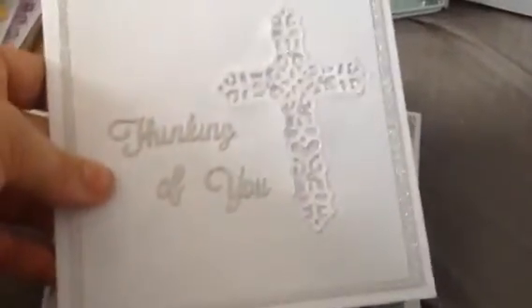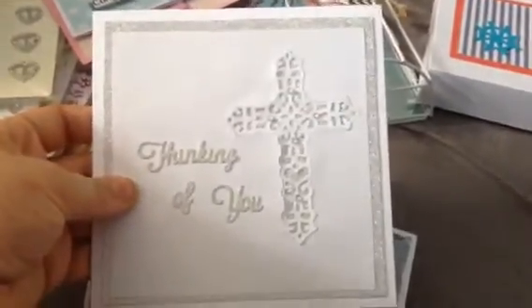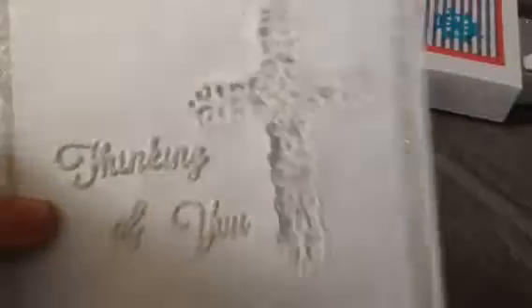Then I made this with my new cross die and I had this new die as well, it says thinking of you. I thought it was really pretty and I put the bling on it as well if you can see.